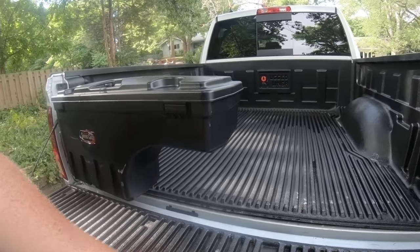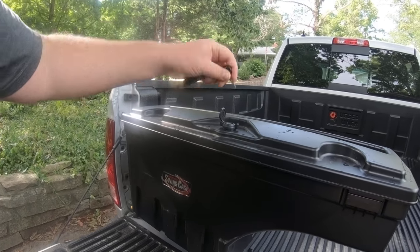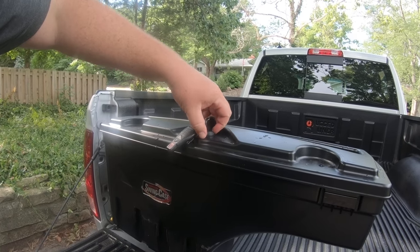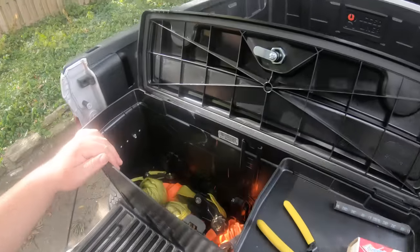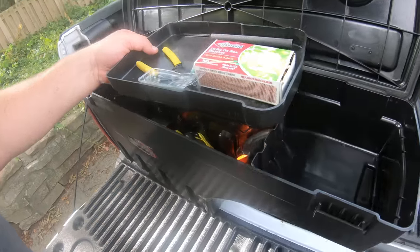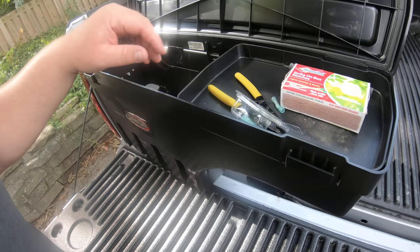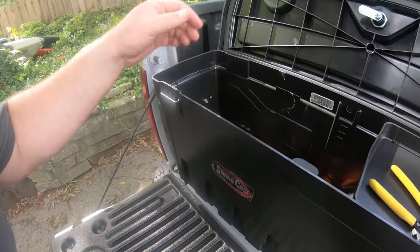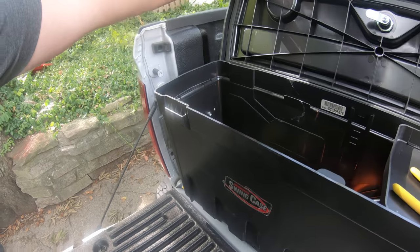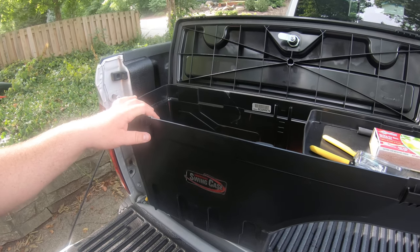That's a solid connection. For kayaking, really all I keep in it is my ratchet straps and my hitch. I was working on some electrical stuff, so matches and everything have been in here for a couple weeks. It's watertight — reasonably speaking, it comes down and it is gasketed, so it's relatively watertight.